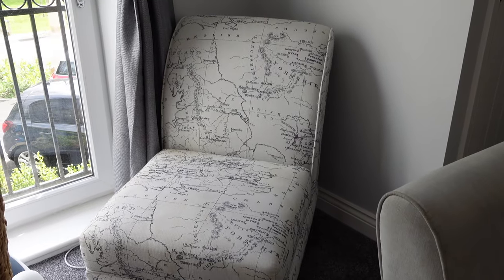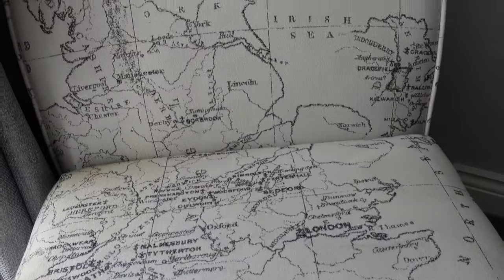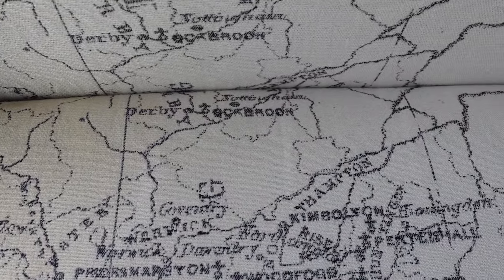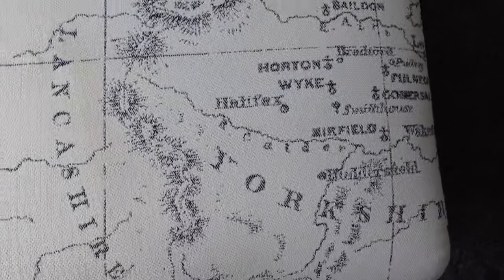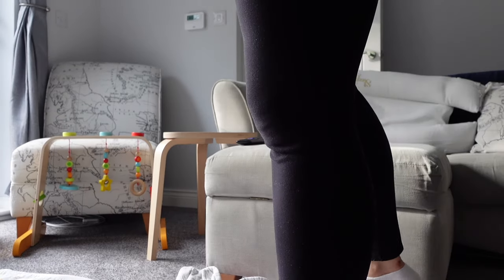I'm showing you the sofa beforehand, showing you the footstool and all the stains on it — these are disgusting, I realize that. We have a son with severe reflux so a lot of these are just baby sick or spills. We've also never cleaned the sofa in this way since we've had it. We've done touch-ups and wiping down, but apart from that the sofa and chair have both been pretty much left to their own devices for the past seven years.